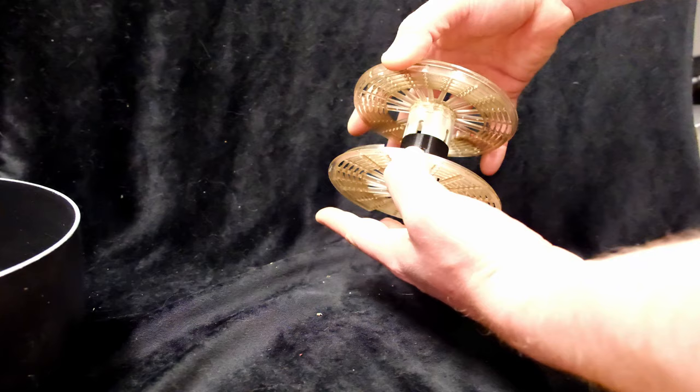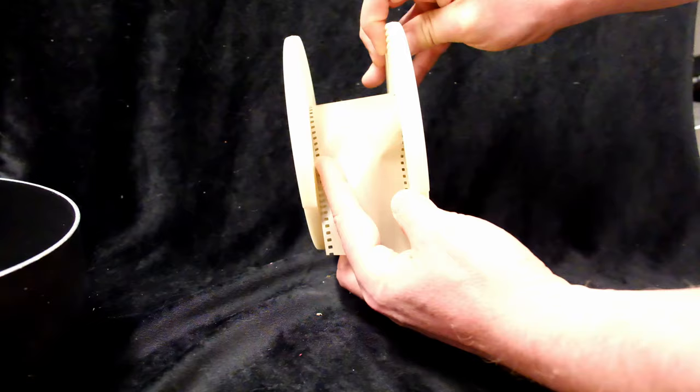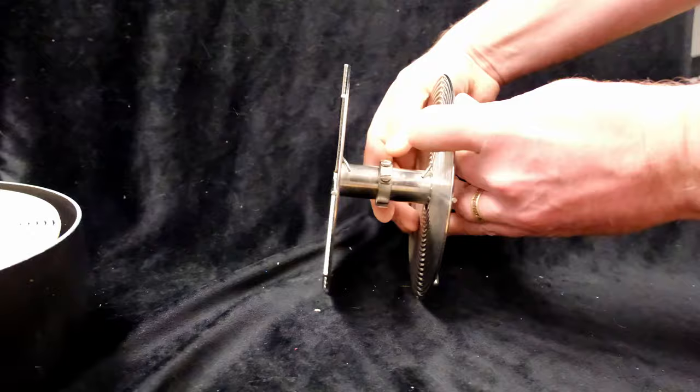There are many options for developing this. You could take one of these Jobo reels and print a black 3D insert. These plastic reels are still available — I think they fit about 13 feet of film. And here's a metal reel; I'm not sure who made this one, but I think Hughes still sells these 15 foot reels.